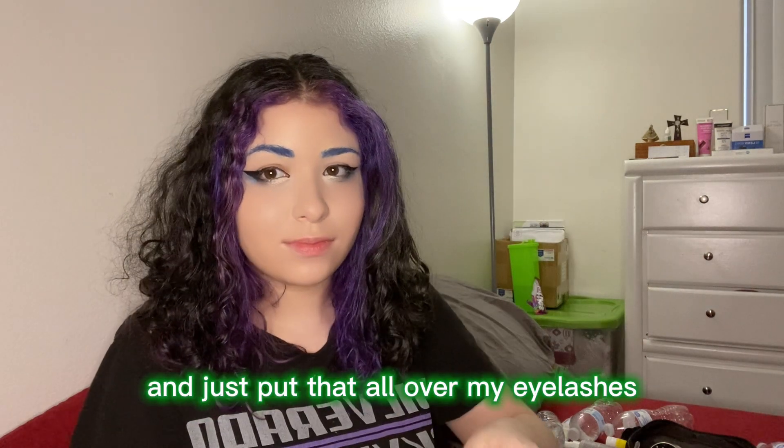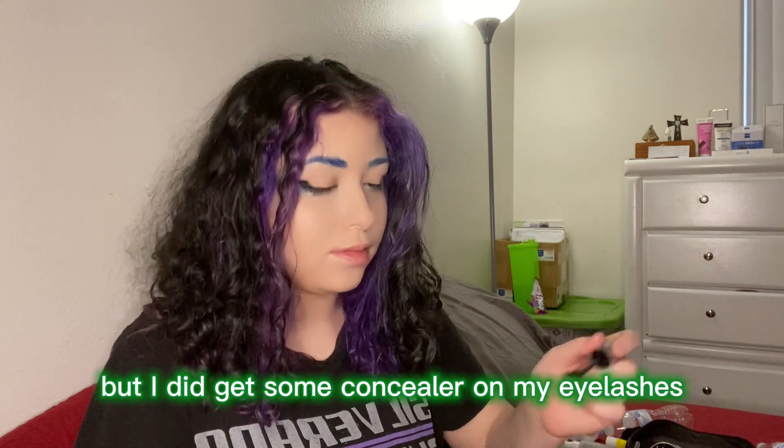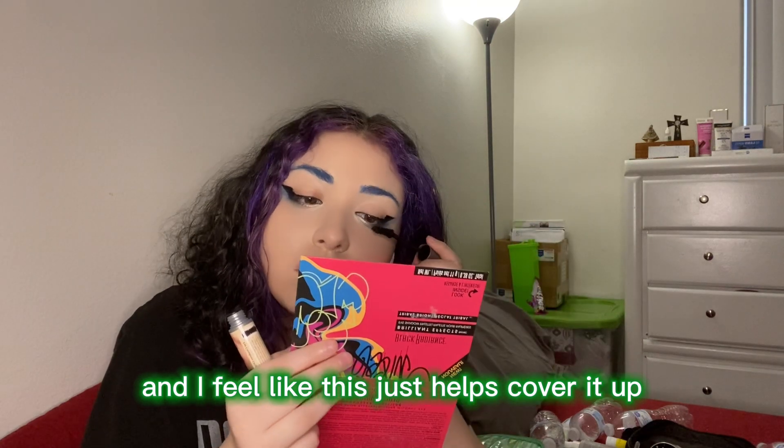Then I'm gonna take my mascara and just put that all over my eyelashes. You can't really see it on camera, but I did get some concealer on my eyelashes and I feel like this just helps cover it up.